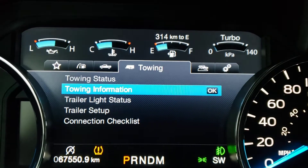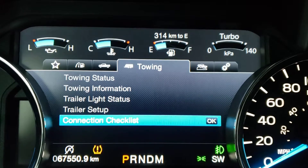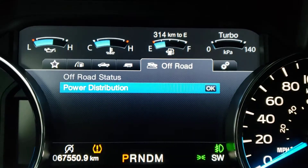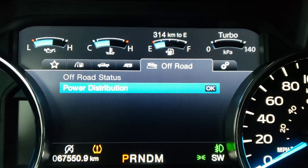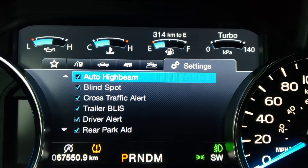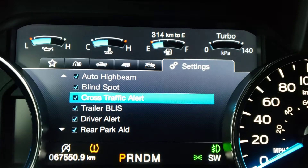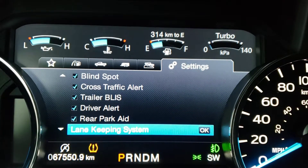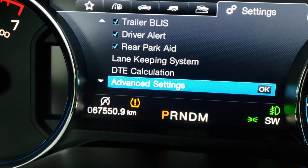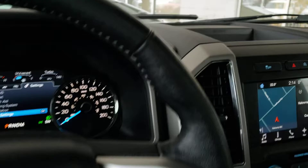To the right you have the towing features, including towing status, towing information, trailer light status, trailer setup, and a connection checklist — really handy when looking to hook up and tow something. You've also got off-road status and power distribution controls, as well as safety feature settings including automatic high beams, blind spot monitoring, cross traffic alert, trailer settings, driver alert, rear park aid, lane keep assist, and more. The vehicle currently has 67,550 kilometers on it.